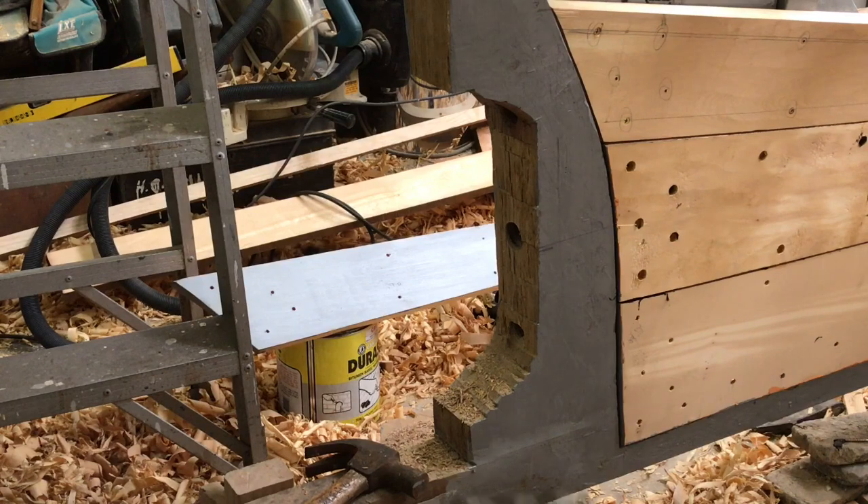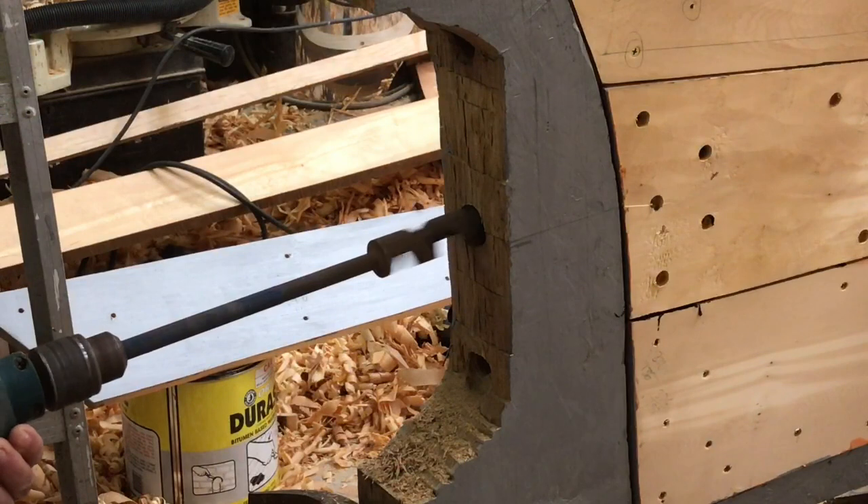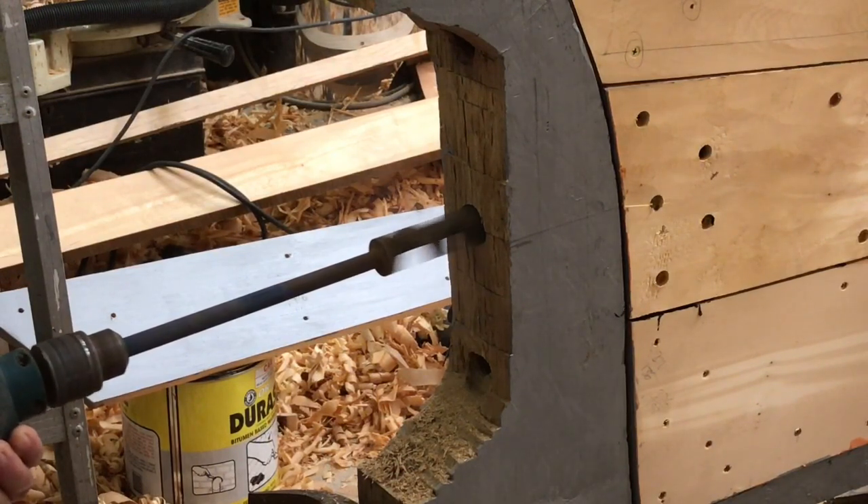I drilled a pilot hole from both ends with only a slight misalignment in the middle, and then I proceeded to drill through with incrementally larger drills until I had a clear hole larger than the diameter of my boring bar.